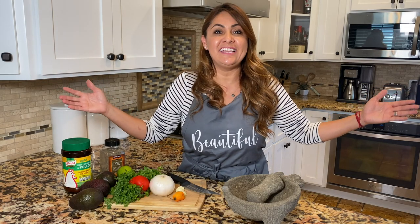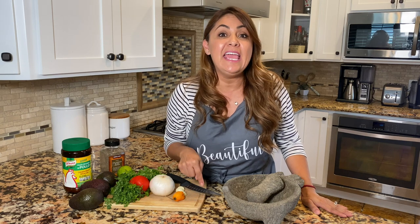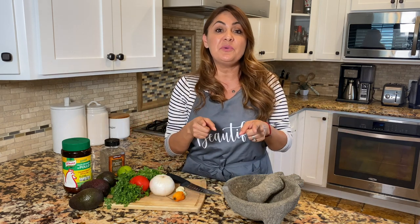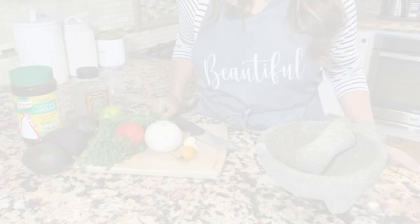Welcome back to Jenny's kitchen! Today I'm going to show you my famous habanero guacamole. This video almost hit 8 million views on TikTok, so I'm going to recreate it for you guys right here on YouTube, step by step.